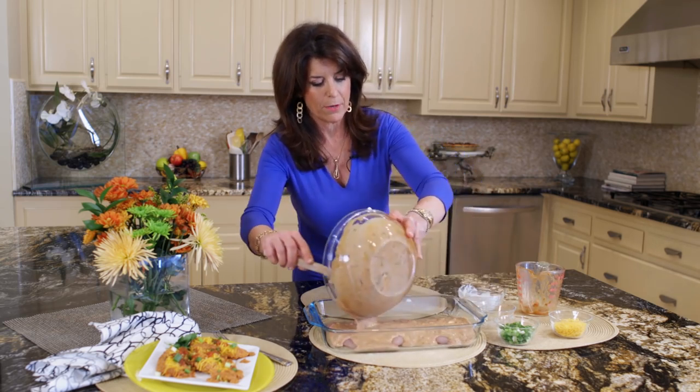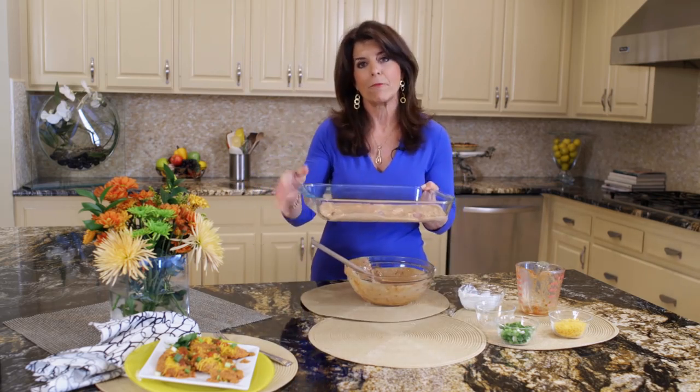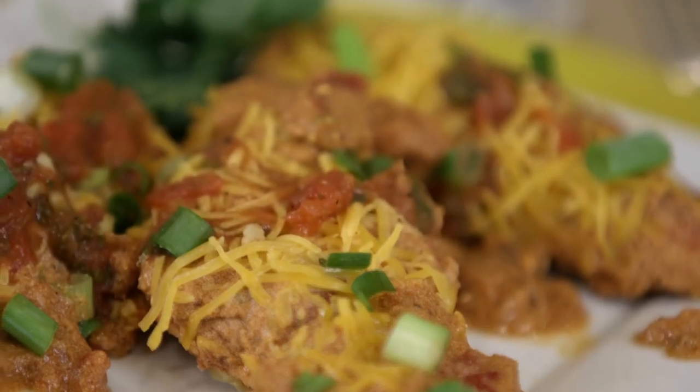We're just gonna put it on there and bake it together. Put it in an oven at 350 degrees for about 40–45 minutes. Check it until your chicken is tender, and then when it comes out of the oven, sprinkle it with a little reduced-fat cheddar cheese and some green onions. This is great served over yellow rice and it's really a kid-friendly meal as well.